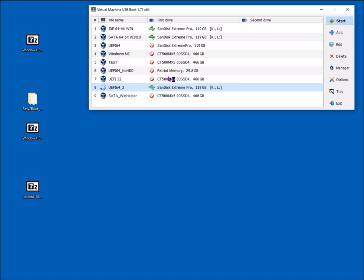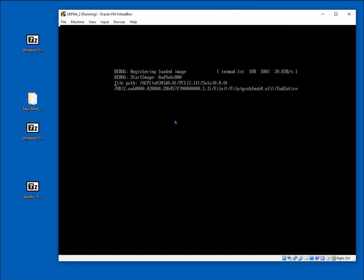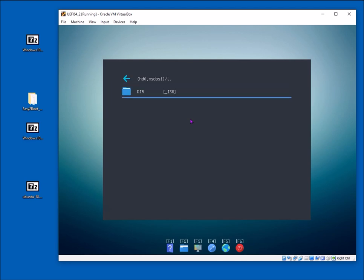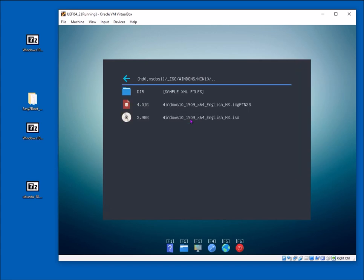This should boot to the second partition because it's a FAT32 partition with the UEFI files on there. It's now booted to AGFM — the aLive GRUB2 File Manager system. We go to our first partition where the payload files are, under underscore ISO slash Windows slash Windows 10, and there's our ISO file.